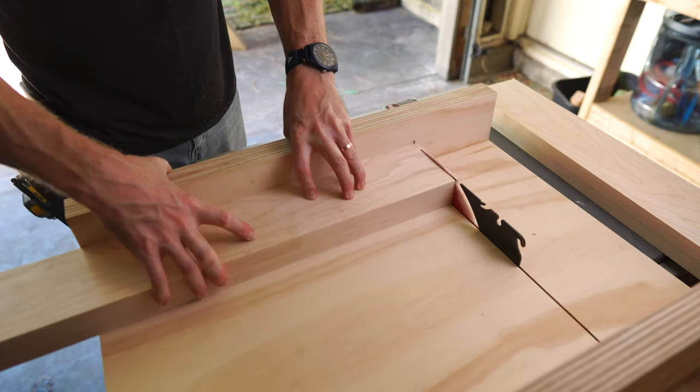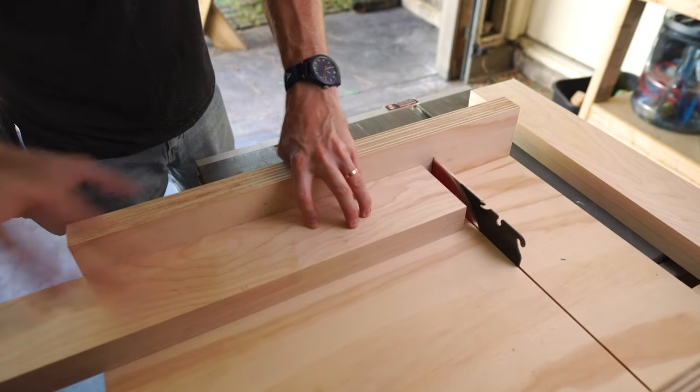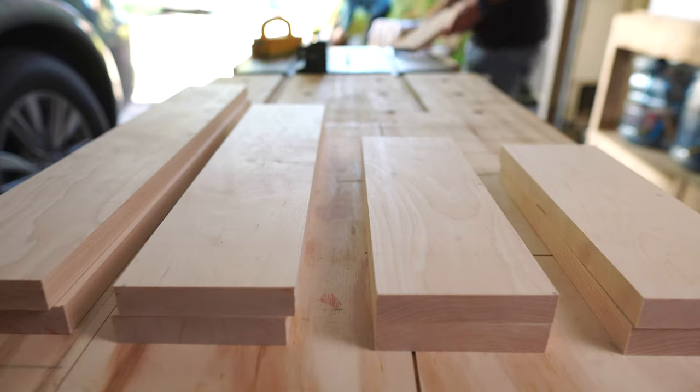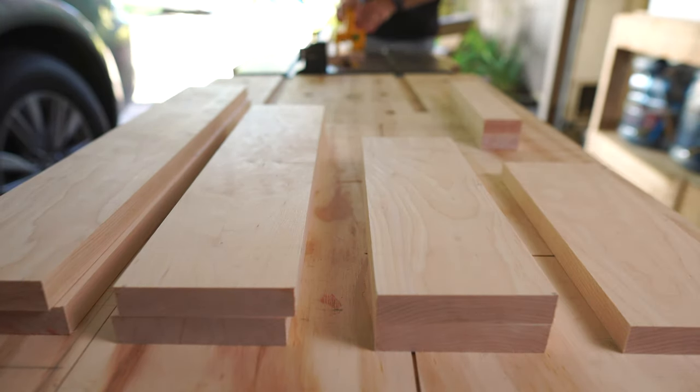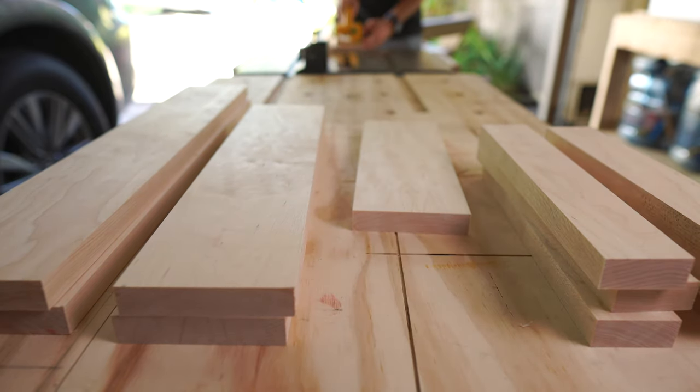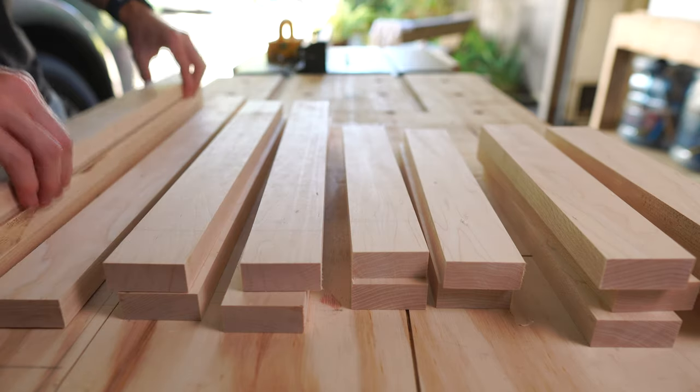I made three different size stands, but the same design could be scaled to any length within reason. Next, I ripped each board to the final widths. All of the pieces for the stands are the same width, so I only needed to set my fence once and then repeat all the cuts.